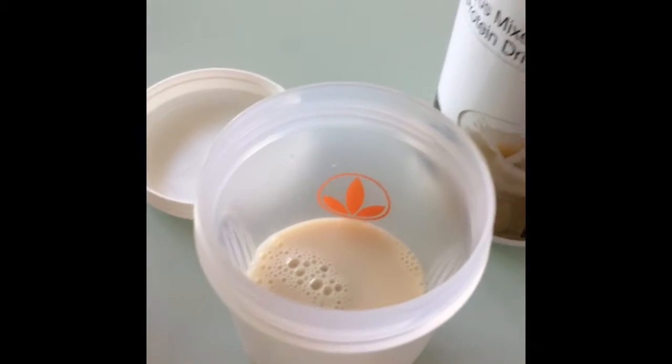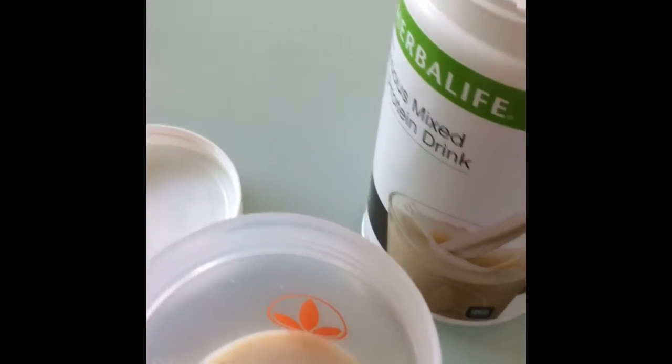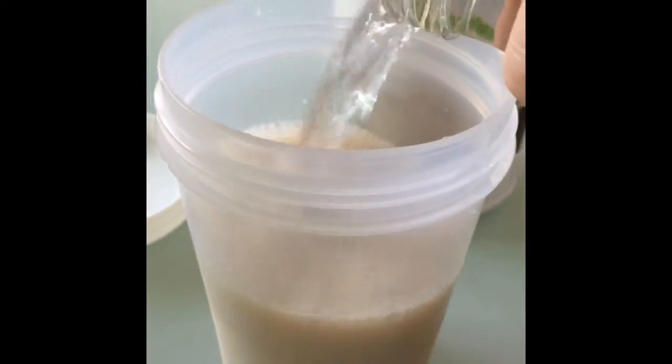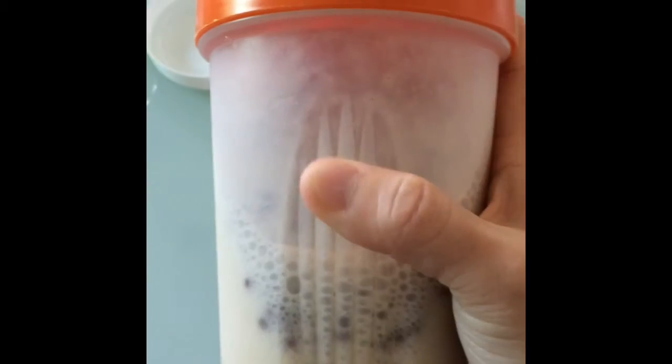I'll mix it with plant water — 400ml. And this is the cream and cookies flavor.